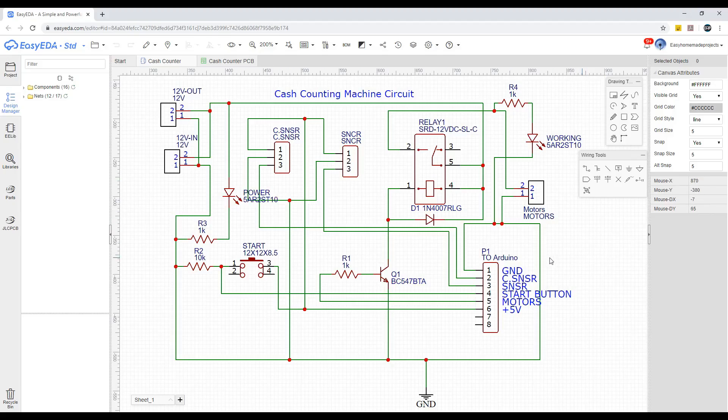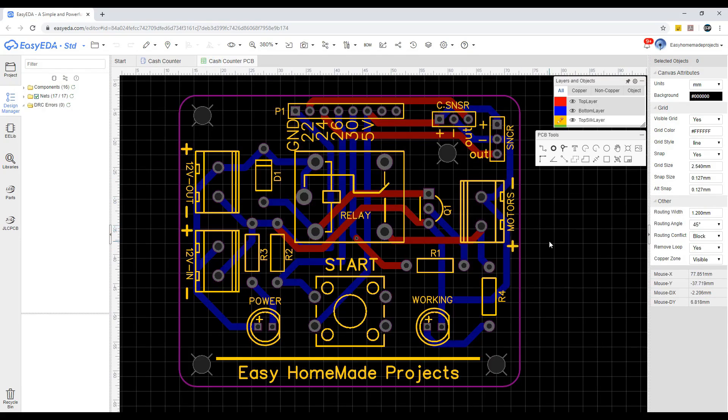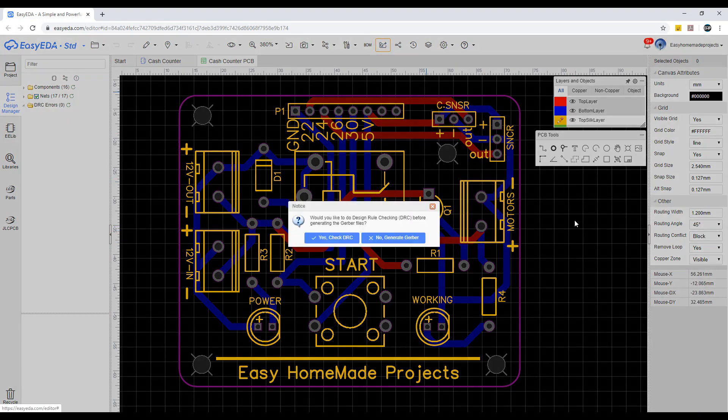Here is the circuit diagram of our project. I designed it using EasyEDA. After drawing the circuit diagram, I converted it into a good looking PCB design. After making the PCB design, I generated Gerber files.